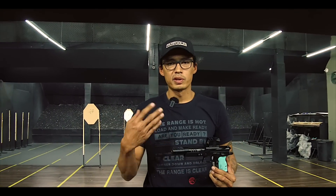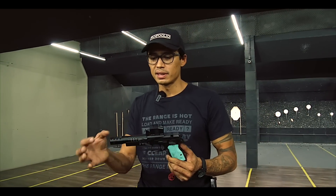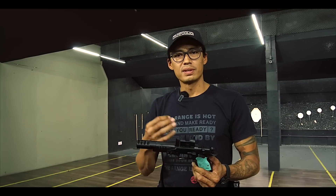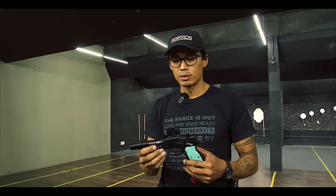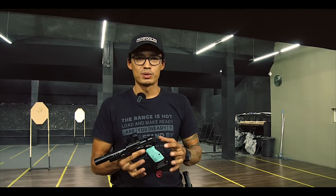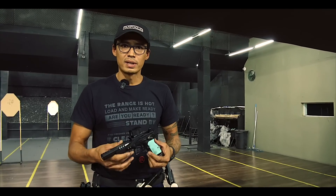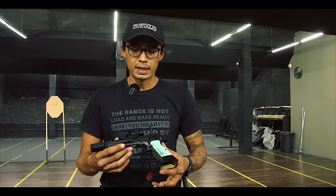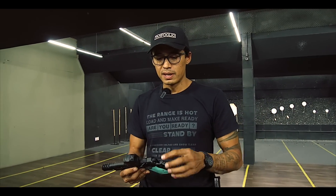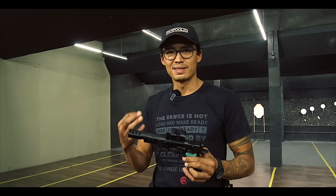Besides the Domino model, the whole Tanfolio competition line — Stock II, Limited Custom — these are weapons that are like clockwork. If I take a slide from this weapon and put it in a Stock II or Limited Custom, it fits and works, because it's all done in CNC. That's a very important and exclusive thing. Apart from all the technical parts, the Tanfolio has something else — it's the spirit, it's the family. It's a family company. They do this with a lot of love and dedication, and this line was designed for competitors. These are really exclusive weapons, really machines, made almost by hand, one by one.